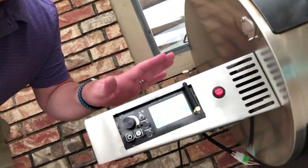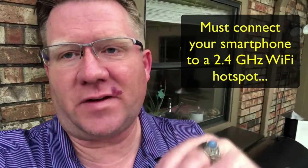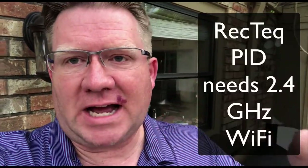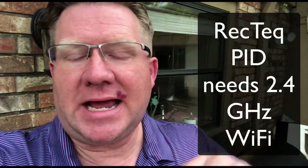How to use it to connect this PID. Here's the situation: this is the RecTech computer on my RecTech RT700 Bull, and it only supports slower Wi-Fi. You have to connect your device to slower Wi-Fi. My problem is I have faster mesh Wi-Fi — the Google Wi-Fi, which is now called Google Nest Wi-Fi. My phone always connects at the faster speed, at 5 gigahertz, and I need to make it connect at 2.4.